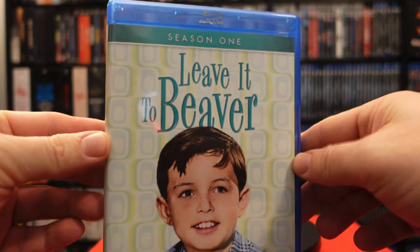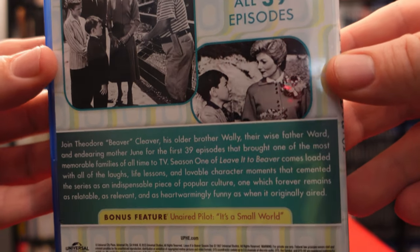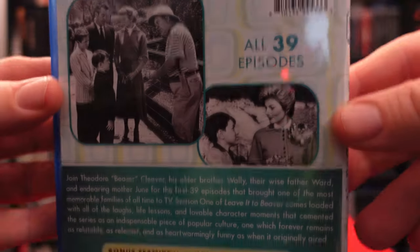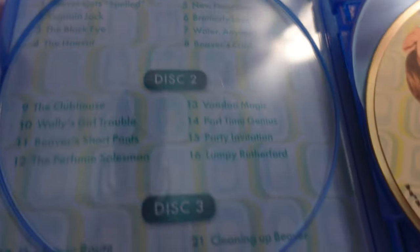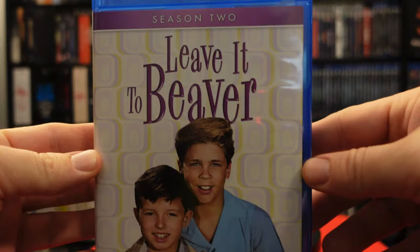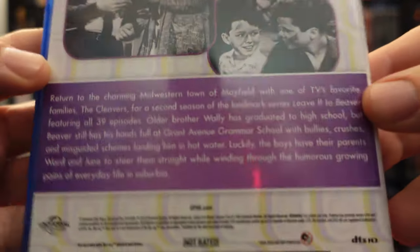We're going to start looking at season one. Here's the front, and there's the back — unaired pilot, 'It's a Small World,' all 39 episodes. We have ourselves a five-disc set with the episodes listed right there on the inside of the cover. Very nice. Next up we have season two. Turn this around again — all 39 episodes.